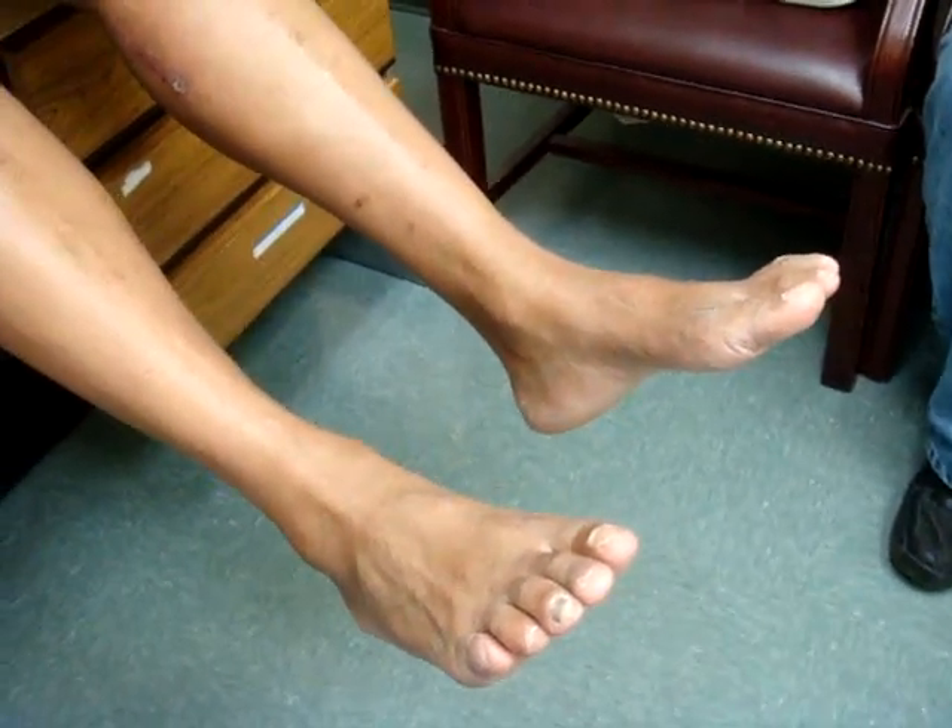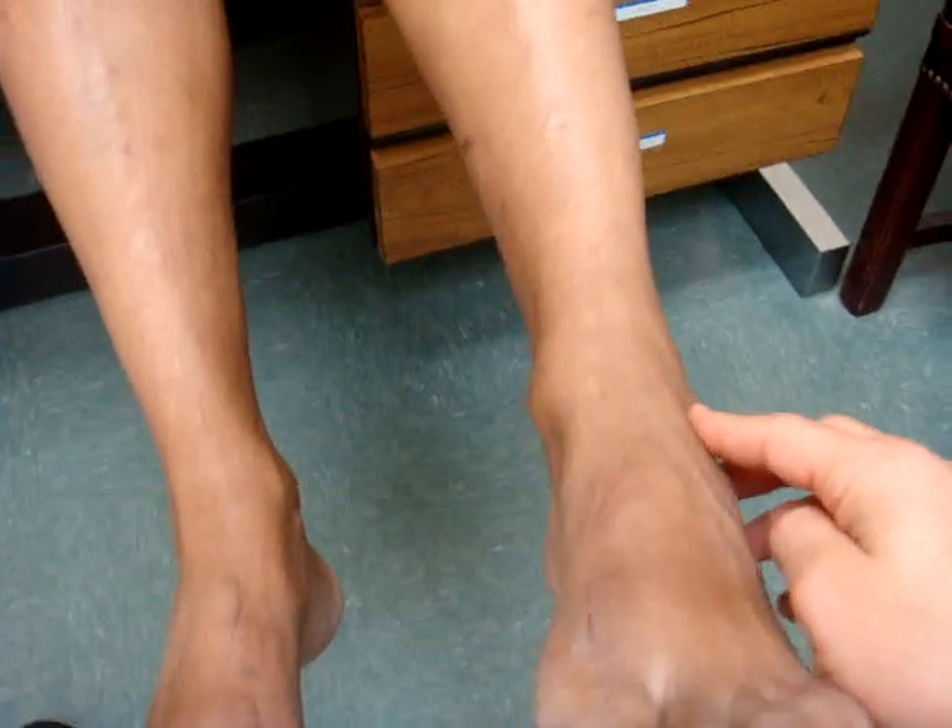We are now approximately 10 weeks from surgery in a patient who has a long history of diabetic peripheral neuropathy with overlying nerve compressions. We have performed a decompression of the tibial nerve as it comes behind the calf muscle for the sole of the foot, and we have performed a decompression of the common peroneal nerve for sensation to the top of the foot.